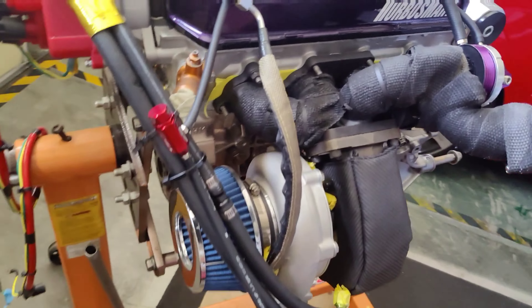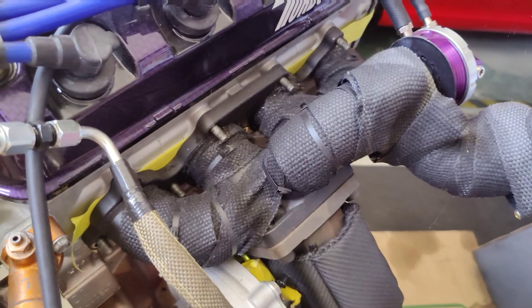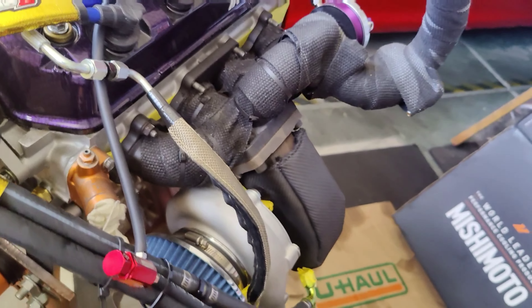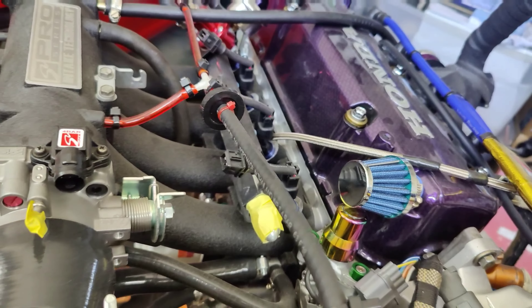Everything is port matched. The exhaust is ported down — not port matched, but ported. None of the runners are polished, but they are ported.